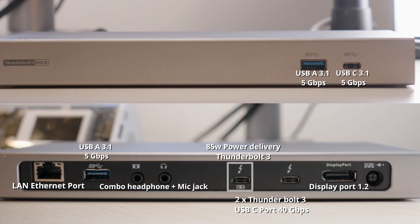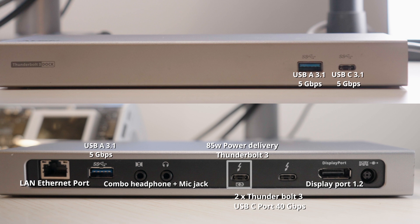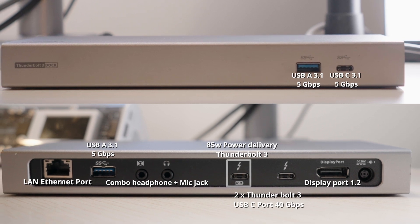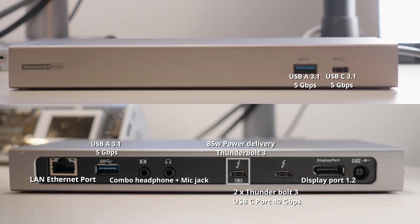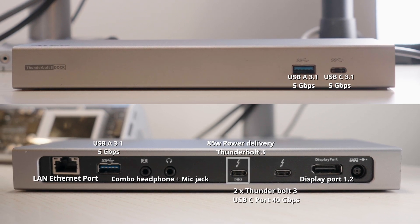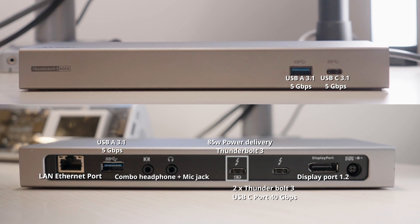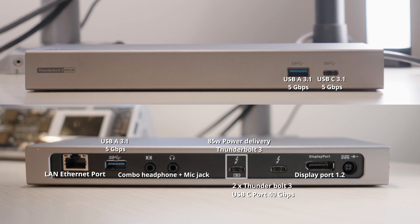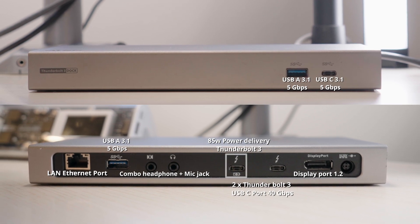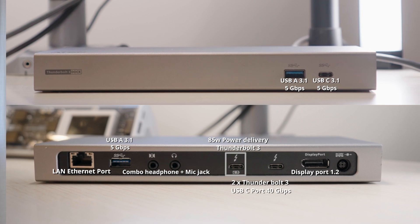When it comes to specifications: there are two USB-A ports, both at 3.1 standard, and one USB-C port at the front also at 3.1 standard — so five gigabits per second. Then there are two Thunderbolt 3 ports on the back at 40 gigabits per second. One of those is the power delivery port, which you'd plug into your MacBook or iPad, and the other is free for whatever you need.